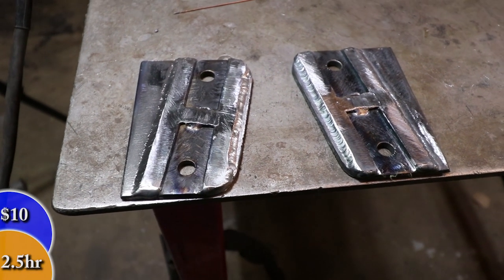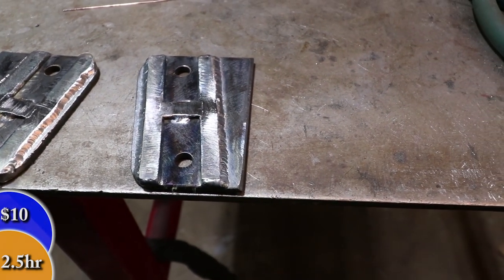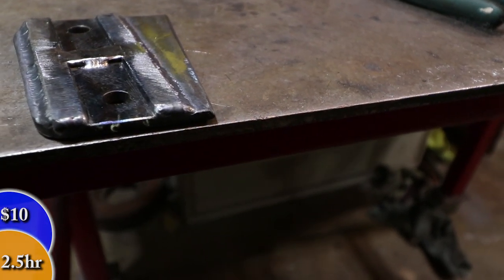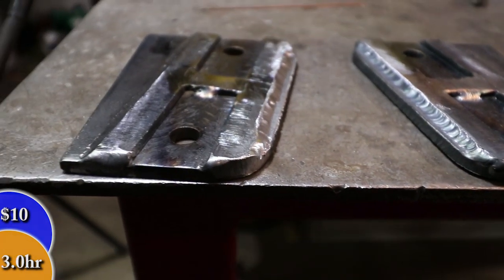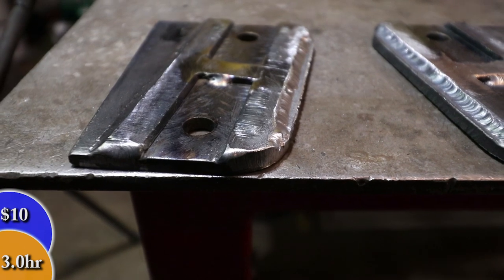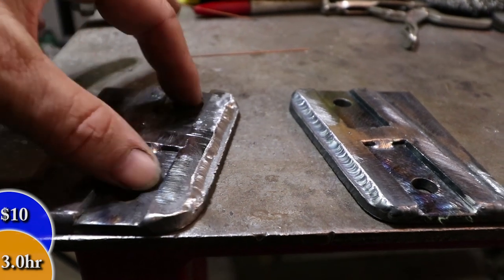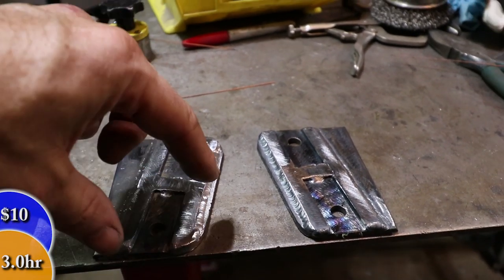Here are the finished plates with these interlocking features welded on top. In hindsight it probably would have been better to machine these in, but sort of running out of time — I want to get this done. You can see there's a slight chamfer on the inside and there'll be a mating piece that goes right inside this cavity. One here, one here, and when these get bolted down it's going to prevent this from rotating or twisting.